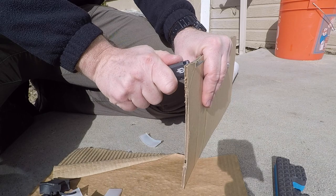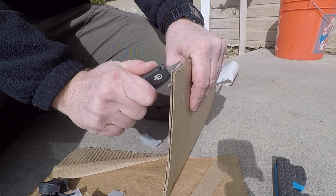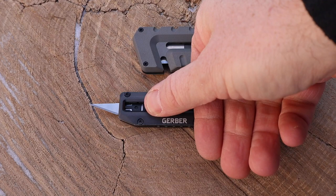This little blade is going to be about an inch, razor sharp. You can buy a pack of 10 of these blades for about seven bucks on Amazon, so it's very inexpensive to replace. That's a benefit as well — you don't have to resharpen; you just swap it out when it gets dull and you're ready to go.